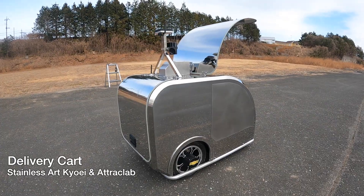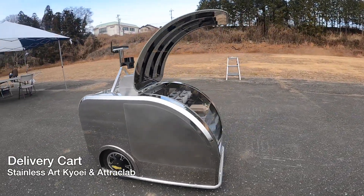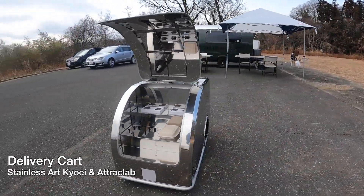Here is the delivery cart made by Stanley Ars, a co-company. The front trunk can be opened to put food and drinks inside, and also any package you want to deliver.